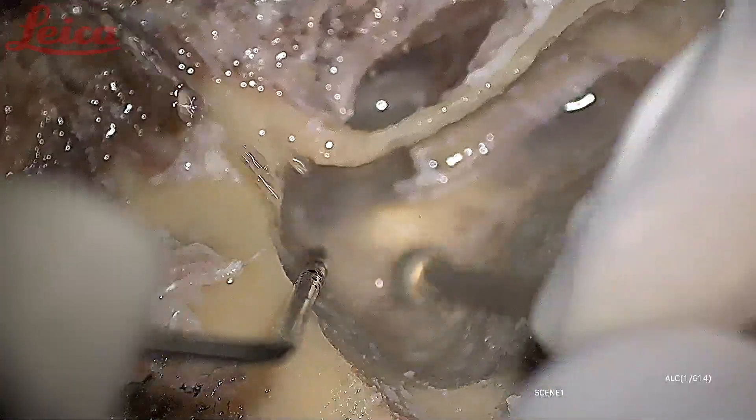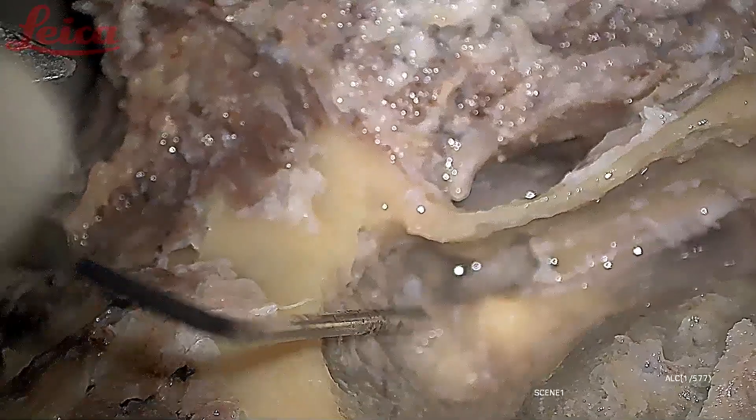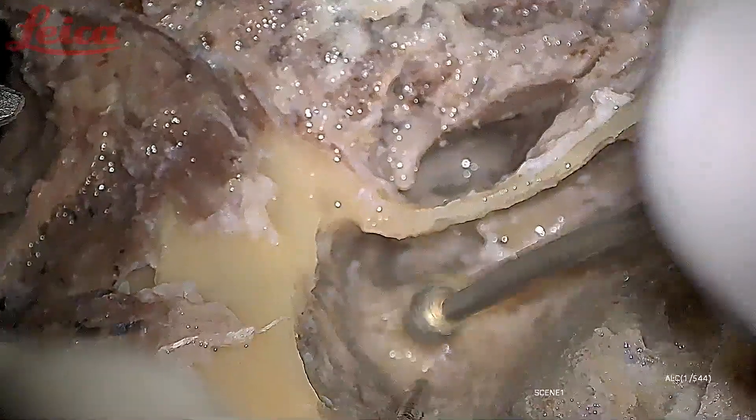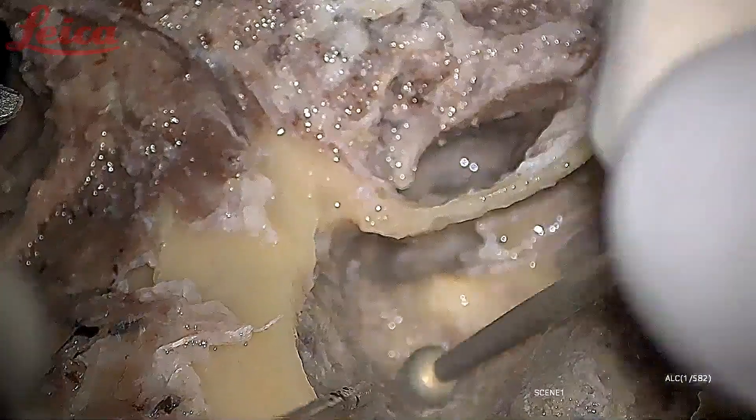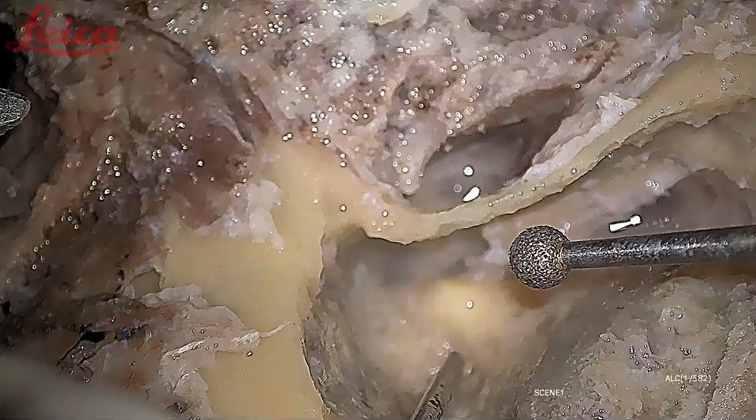The facial nerve is completely exposed now, so there are good chances it might get caught in the burr tip when I am drilling. The next step would be to delineate the semicircular canals. I think we can take a break and go for lunch together.